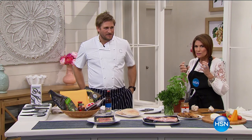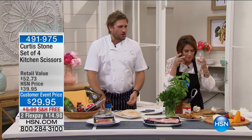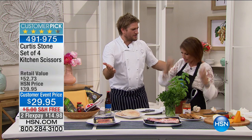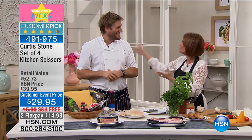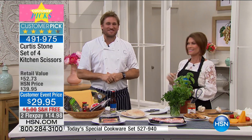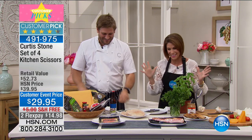As usual, Curtis Stone's brain just keeps on working, keeps making things better and better. Curtis Stone, you're making me Italiano tonight. Oh, indeed. I love it. Well, you make me Australian, okay? That's right. Our accents rub off on each other a little. That'd be great.